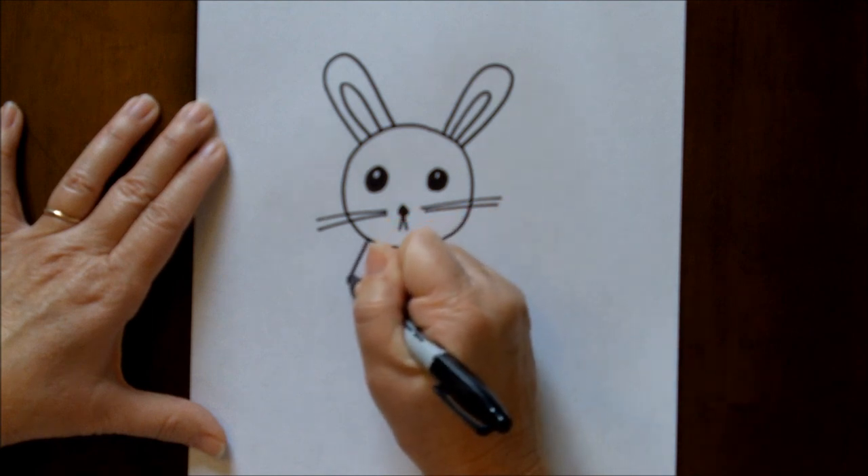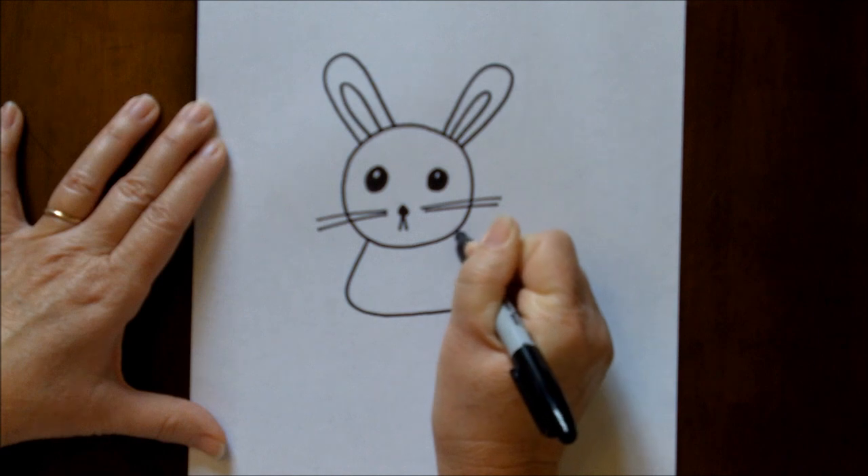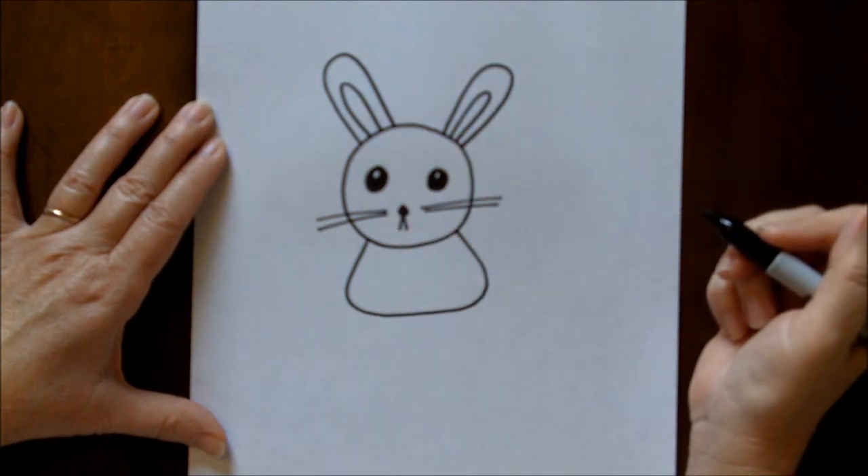Now for his body, it's just a rounded shape, almost like if you kept going you'd turn it into a triangle.